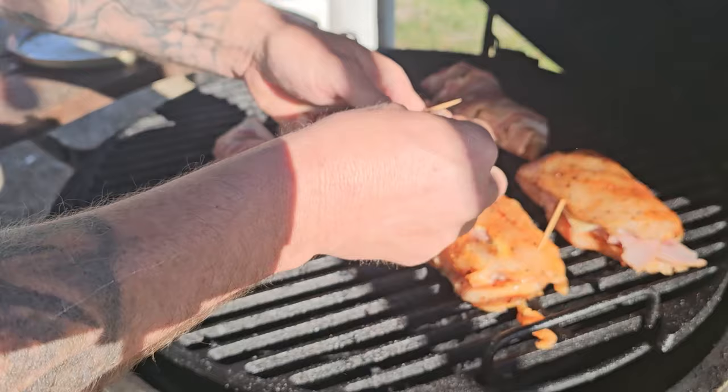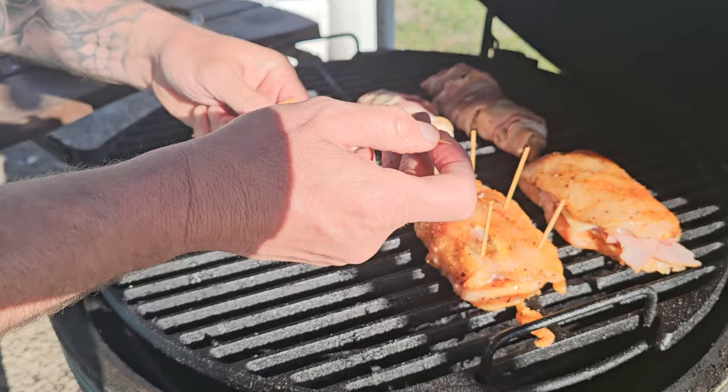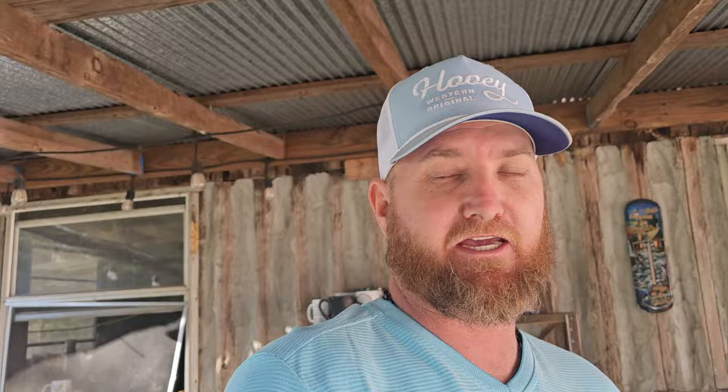The grill should be ready by now. Let's go ahead and get them on. A lot of that cheese is probably going to come out, so we need to make sure these stay together and try to keep the cheese from coming out as much as possible. I had to improvise a little bit — that's part of cooking, you just gotta go with the flow. I went in and put two toothpicks on the one that was trying to separate. We're going to close this up and cook it low and slow to get some smoke flavor into the bacon and chicken, then raise the heat to about 300–350 and finish cooking until the bacon is really crispy.